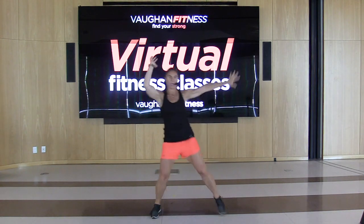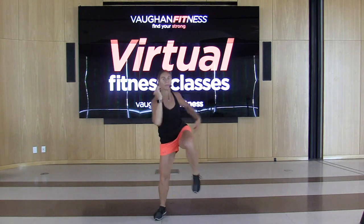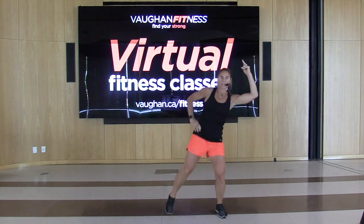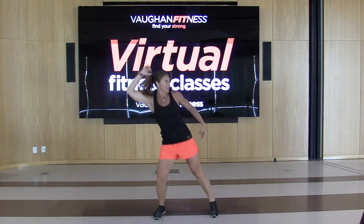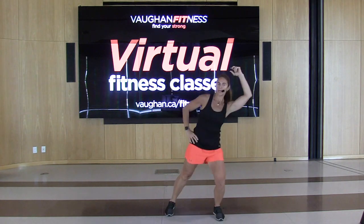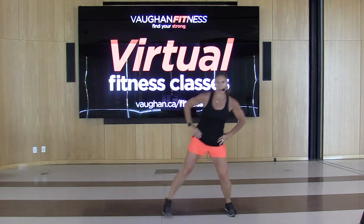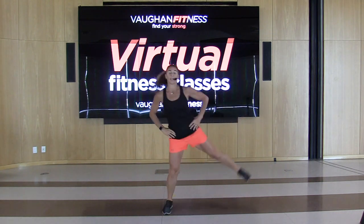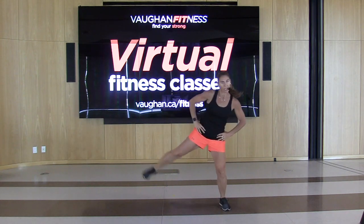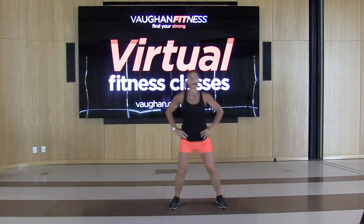Double up those knees — let's double and double. Four more. We're going to bring this leg up to the side, hands on the waist, reach it up, push it out, foot is flexed. Whatever I do today, I can show you a high impact version. You can take it to low — you make it your workout, work at your own pace.